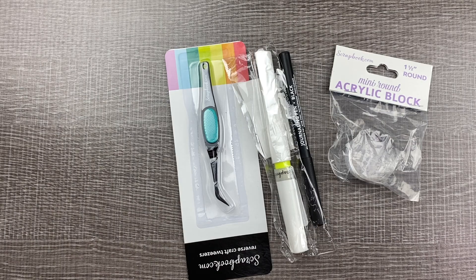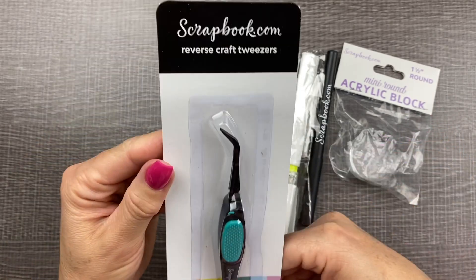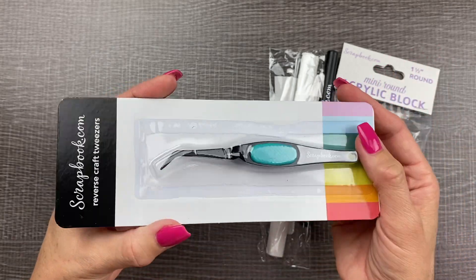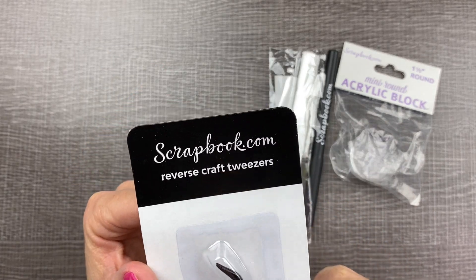Scrapbook.com has some exclusive products, like this tweezer. It's similar to the tweezers I usually use and I wanted to try these out as well — plus you can always use extra. That way I can have one in all of my planner bags. I'm going to try out these reverse craft tweezers.